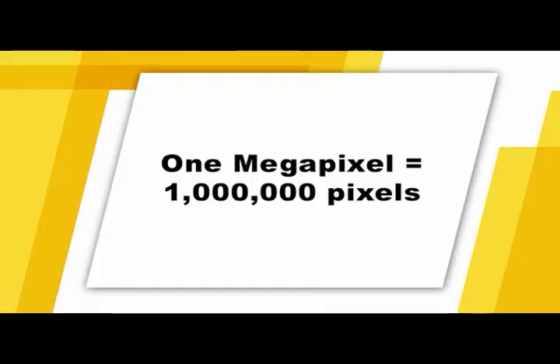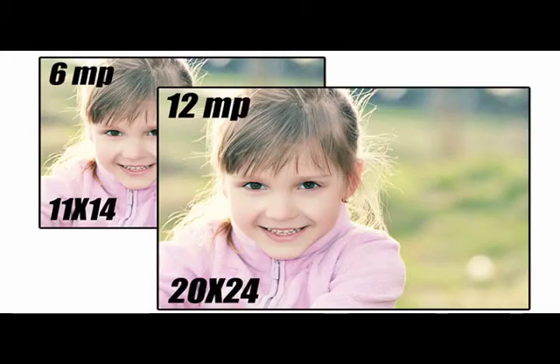Image files will vary in size depending on the resolution and quality settings you use on your camera. Digital images are made up of tiny pixels. A megapixel is equal to one million pixels. The higher the number of megapixels, the higher the quality of the picture. For example, images from cameras with six megapixels can make high quality prints of 11 by 14 or larger, and images from a camera with 12 megapixels can make prints as much as 20 by 24 or larger.